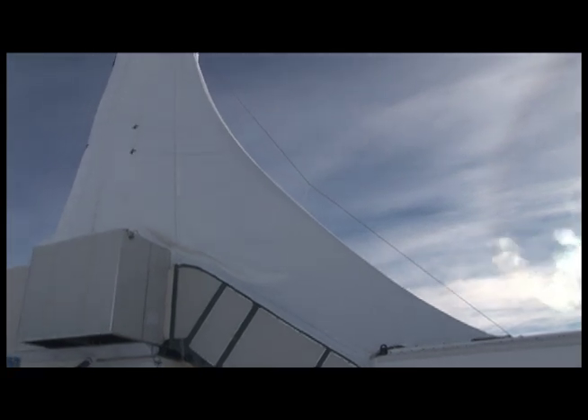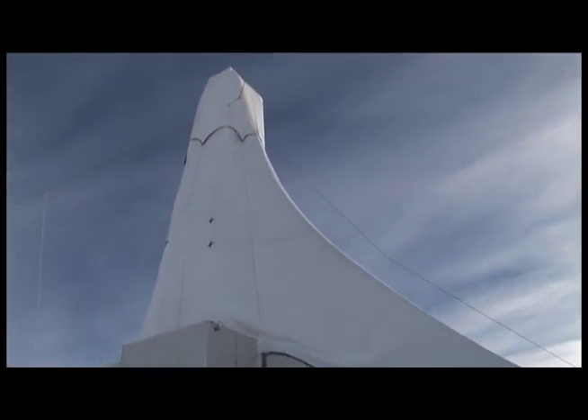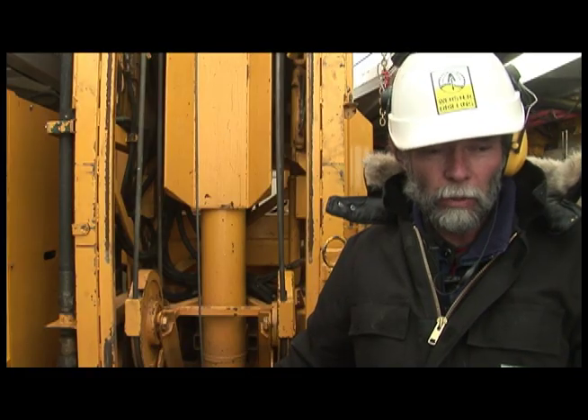We're drilling on an ice shelf, which is glacier ice floating on water. Where we're drilling, the ice is about 80 metres thick and we have about 850 metres of water underneath us, then the sea floor underneath that. The aim is to drill into the sea floor and get rock core from the sea floor.